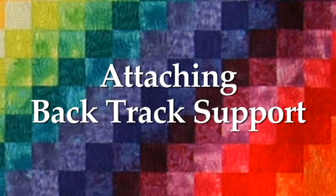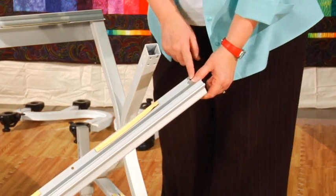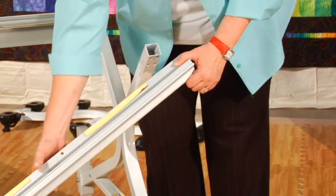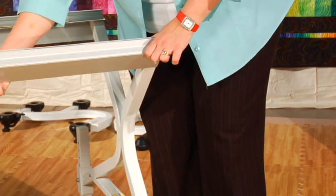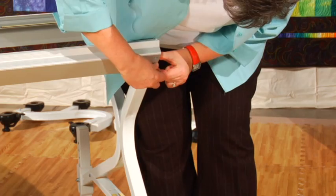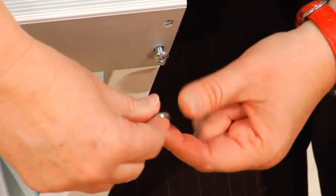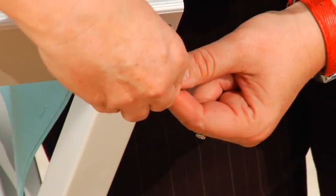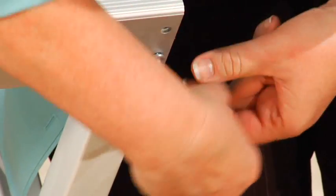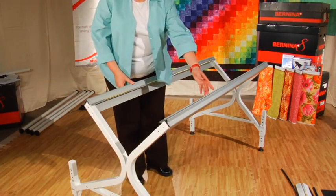Next, we are going to attach the back track support. This process is almost identical — the only difference is that the back track support has only one track. Firmly press the track support onto the back leg until it clicks into place. Once in place, grab two M6 by 10mm bolts and use your Allen wrench to screw them securely into the two openings on the underside of the legs. Repeat for the other set of quilt frame legs. When complete, your quilt frame should look like this.